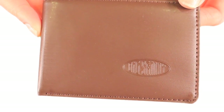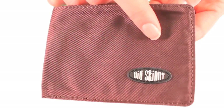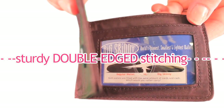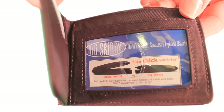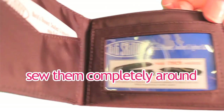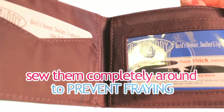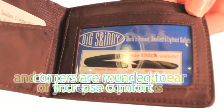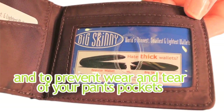Our leather wallets are nice looking. Both our leather and our nylon microfiber sports wallets have sturdy, double-edged stitching. We tuck the edges in, glue them, and sew them completely around to prevent fraying. The corners are also rounded to make the wallet more comfortable to carry and to help prevent wear and tear of your pants pockets.